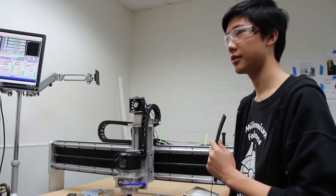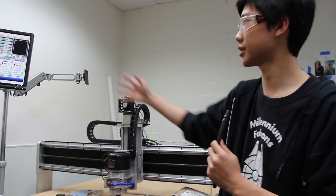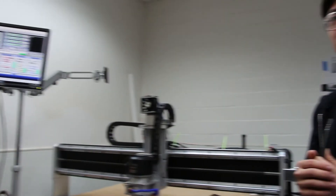And that will be all for part two — which covered operating Mach3, how we cut sheet metal, our computer setup, and our CNC table. Thank you for watching.